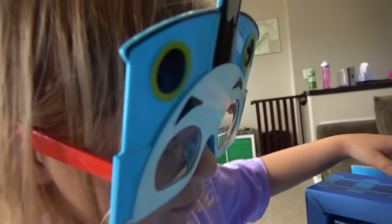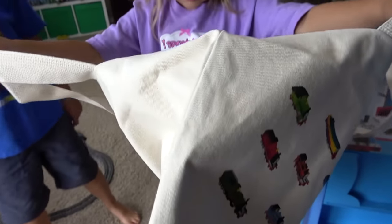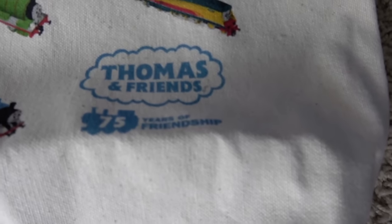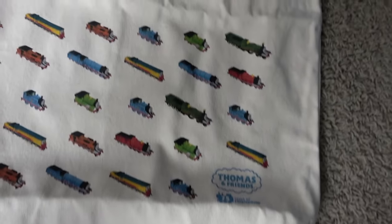Veronica, you're wearing the crazy Thomas glasses — what's next? It's a bag! It's a shopping bag! This is awesome — a Thomas and Friends 75th Anniversary shopping bag! Dad's actually gonna use this! Percy, Rebecca, Nia, Thomas, Emily, James, and Gordon! Who's your favorite out of these guys? Rebecca!